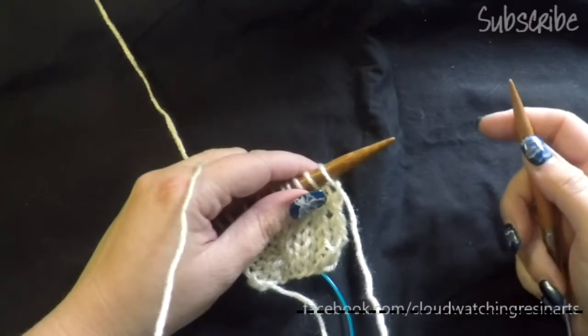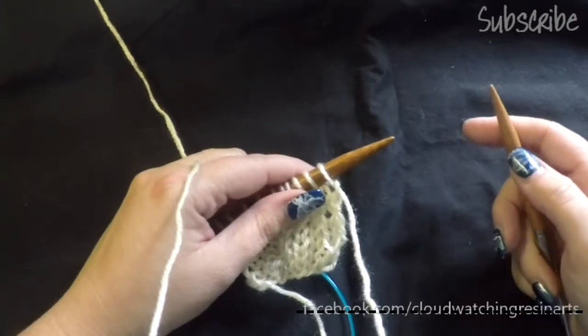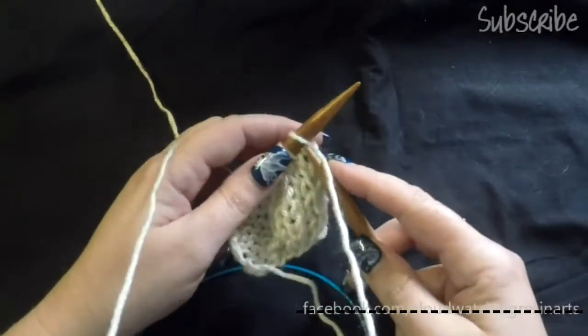Hello again, Kim from Cloud Watching Arts. Today's brief tutorial is on knit front and back for Portuguese knitting. We've already covered knit.